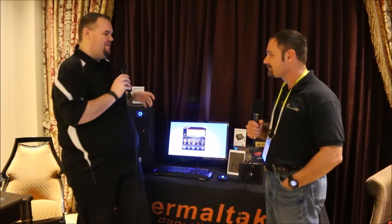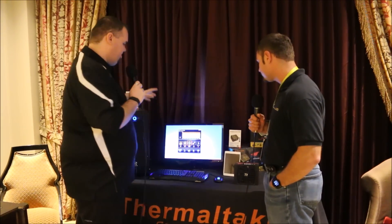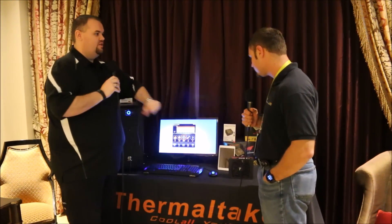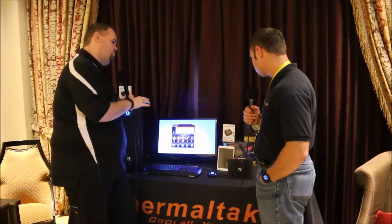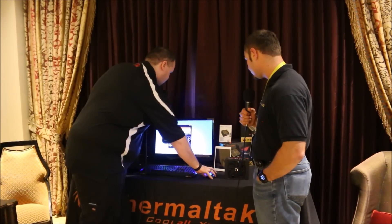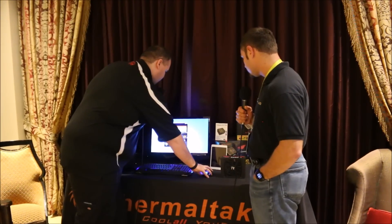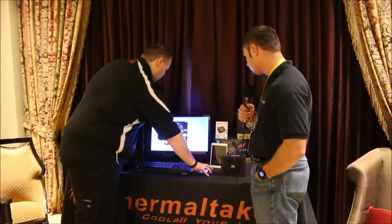Tell me a bit more about the DPS. This is the digital power supply app, and we have V2.0 coming really soon. Basically, this is where you can monitor all of your power components. One really cool part about the new 2.0 version is that we added monitoring for GPU and CPU, and you can scroll through all the data.